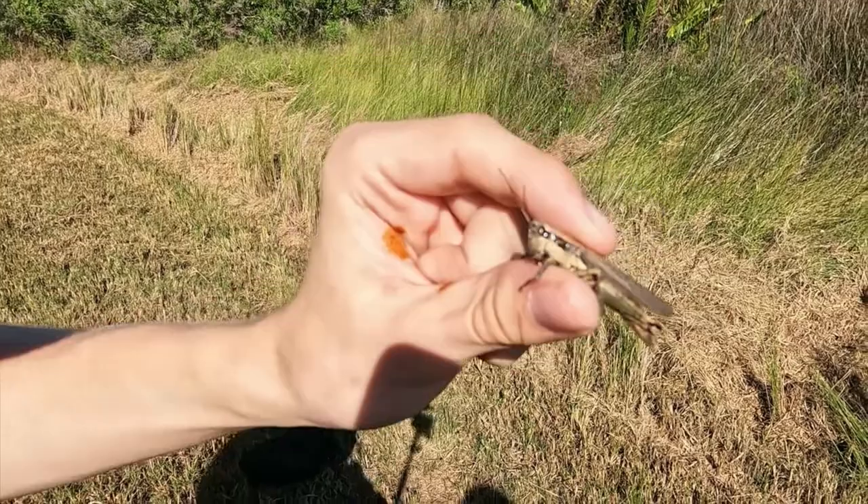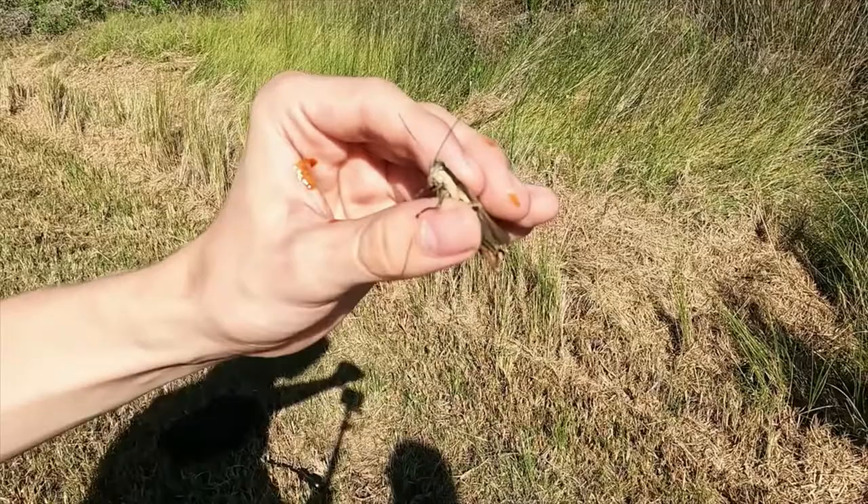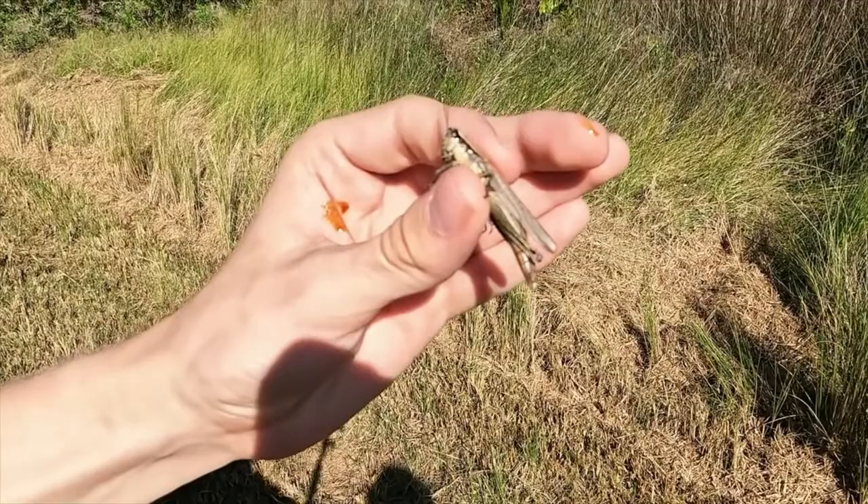This right here is my lifer olive green swamp grasshopper — a huge female. I actually didn't know that this species could grow this big. I actually mistook it for a bird grasshopper as it was flying.